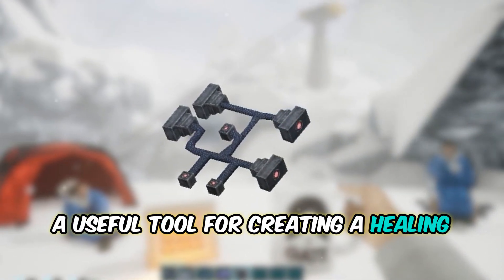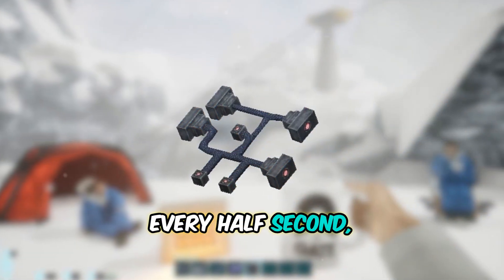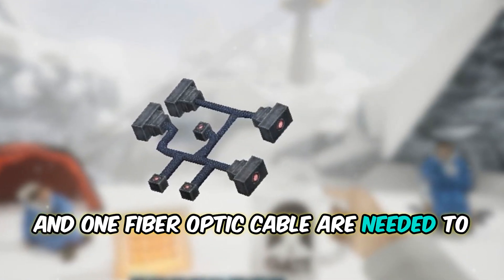A useful tool for creating a healing space for you and your allies is the Healing Briefcase. Every half second it gives you three health boosts. One Briefcase, eight Anaverse Wheat, two solder, and one Fiber Optic Cable are needed to make this item.